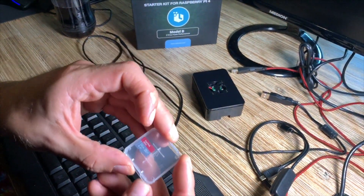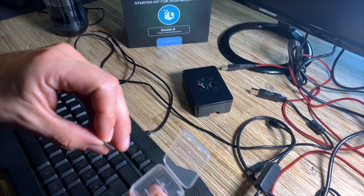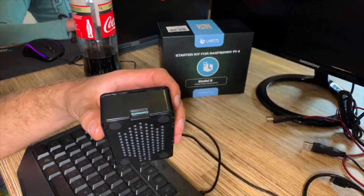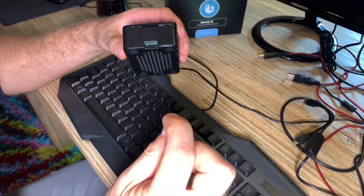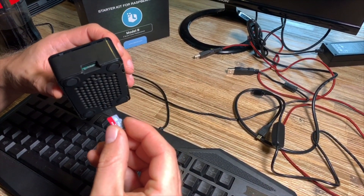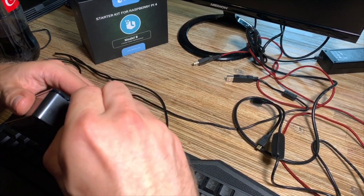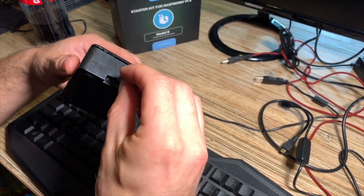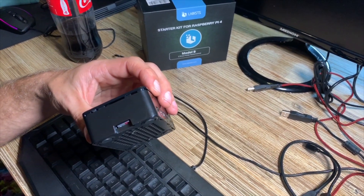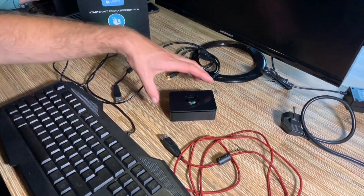Now we are going to use the 32 gigabyte microSD card preloaded with NOOBS. NOOBS is the basic operating system for your Raspberry Pi. On the right side of the Raspberry Pi you can see the dock for the microSD card. If it doesn't fit, rotate it — here we are getting the microSD card into the Raspberry Pi. Jobs done — the operating system is ready.